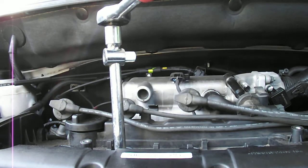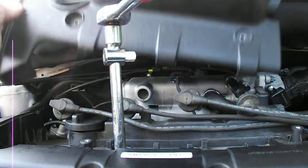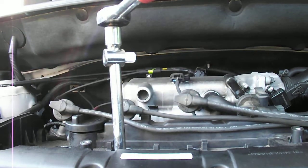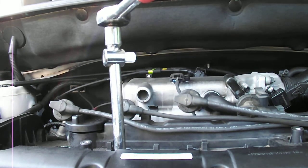I'm showing the procedure for removing the spark plugs in a four cylinder two litre Hyundai Tucson, 2009 model. It's quite straightforward — it's only a matter of taking off the shroud which goes over the top of the spark plug assemblies. It's held on with two bolts, both of which are 10 millimeter, very easy to access on top. That exposes the spark plug tubes.